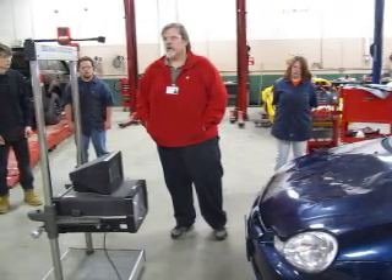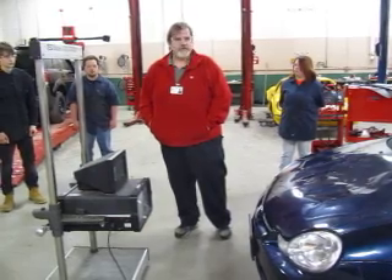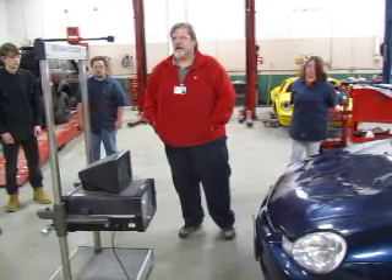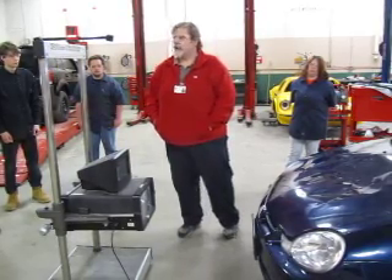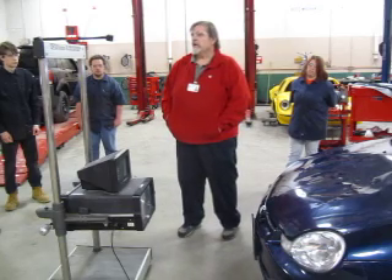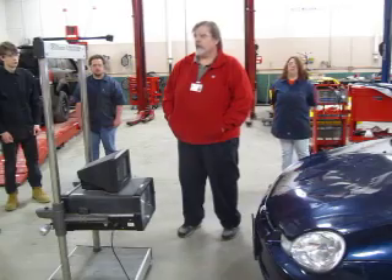Those that don't have the markings or targets on the headlamps themselves. On this Neon, as you can see, there are no mounts for a headlight aimer. So we have to use either a HopiVision like I'm showing you here, or another type of imaging processing aimer, or an aiming screen.